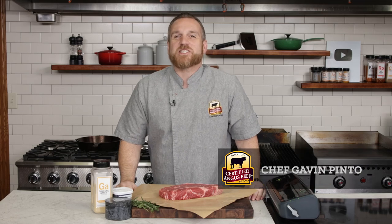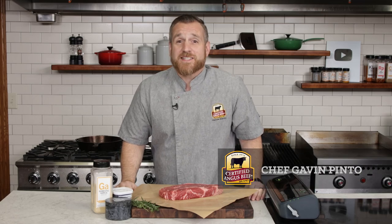In the Test Kitchen, we're always looking to inspire you to explore new techniques. Today, we'll put a modern twist on an old family favorite by using the sous vide technique to make a chuck roast eat like a steak.